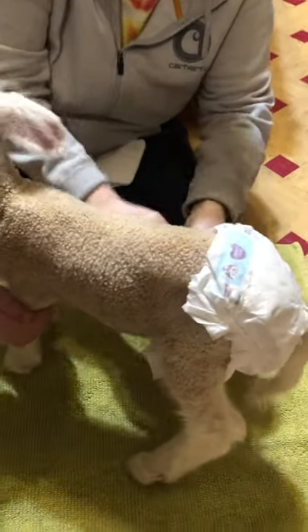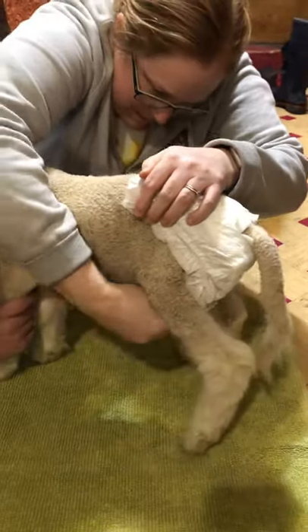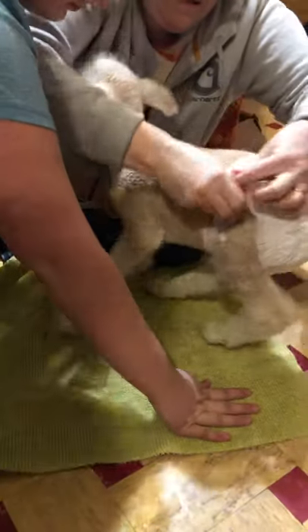We can probably size up — she's a pretty big girl, almost ten pounds, so we could probably go to a size two. Her sister there is about seven or eight pounds, and these size ones still fit her.